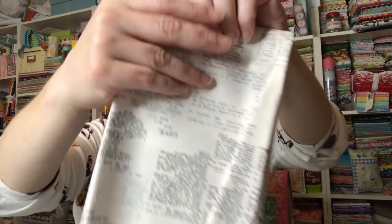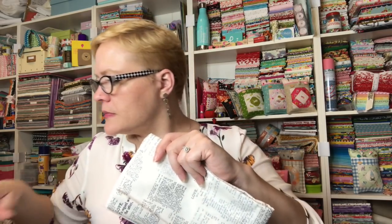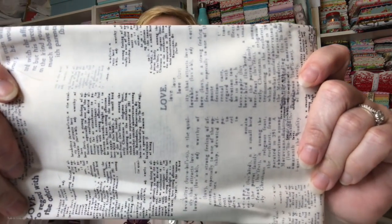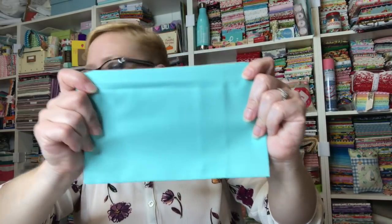We have a bunch of the fabric with print, which we saw on her instruction sheet — here's the little one so you can see the background. And then we have more of this lovely teal — maybe that's the binding. I think this is the binding.